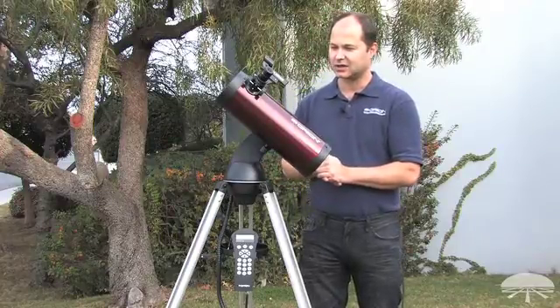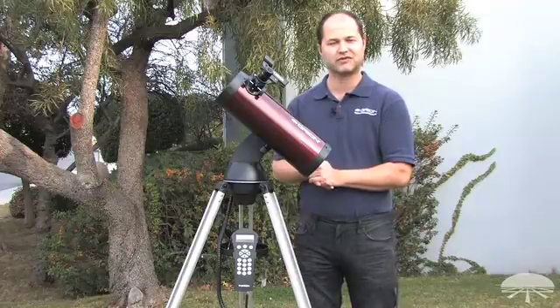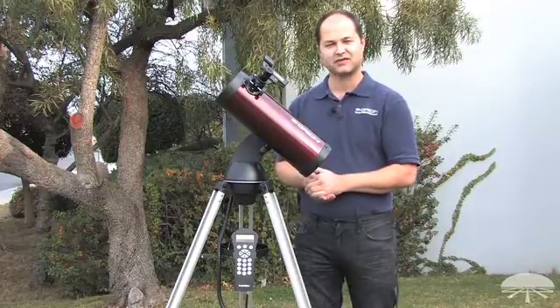So there you have it — the Orion Starseeker 3 114 millimeter reflecting GoTo telescope. Thank you very much. Clear skies.